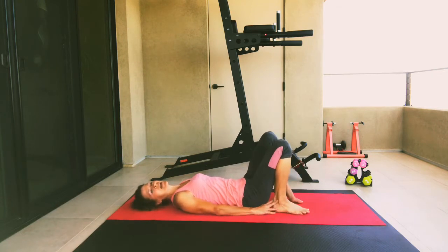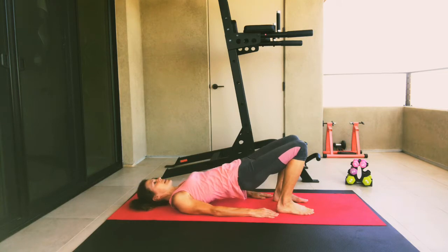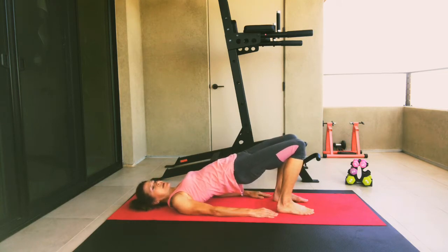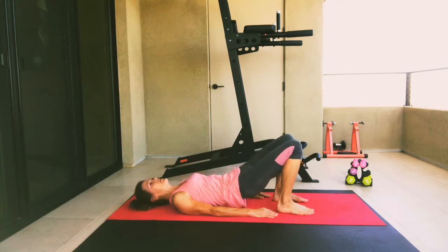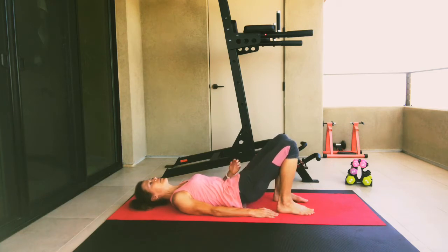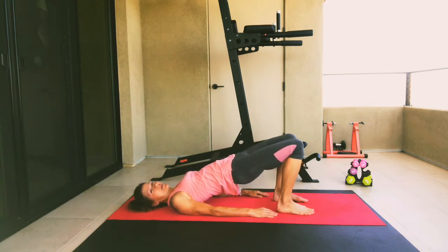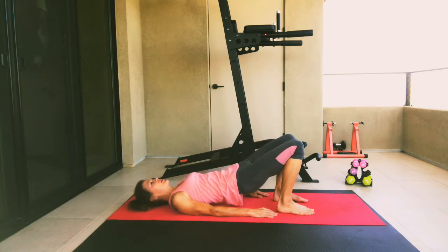Now take those heels and tuck them into the back of your glutes, hands by your side, palms on the ground. We're going to draw that navel in, lifting up our tailbone slightly, and then we're going to roll up one vertebrae at a time, lifting our hips up. Let's do this a few times — lower one vertebrae at a time, hips come down last. And then one more time, tucking that tailbone up, hollowing out your stomach as you lift those hips one vertebrae at a time. Make sure you have equal weight on both feet, lifting as high as you can. Then roll down again one vertebrae at a time.